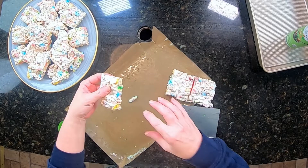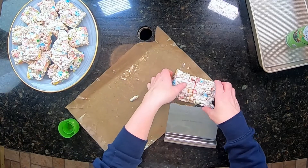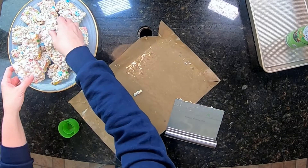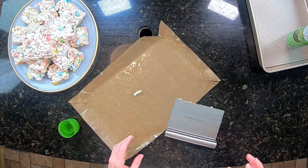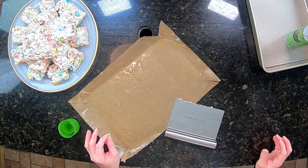Oh my goodness, they are so good. That's going to be delicious. All those colors — look at the colors on that, it just looks so festive. Alright guys, we're going to go ahead and let these sit up and get ready for this evening's dinner.